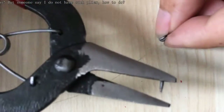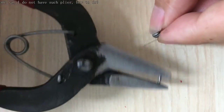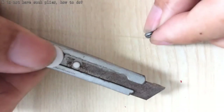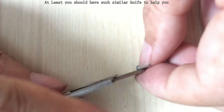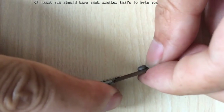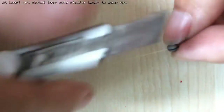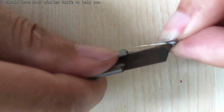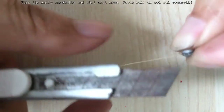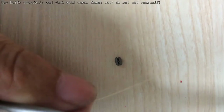Someone asked: if you don't have these pliers, how to do it? You should have a knife like this, and try to open it this way — slightly. It's moving, but still not enough. Use force. Turn the knife a little. It's out.